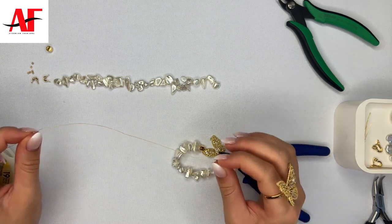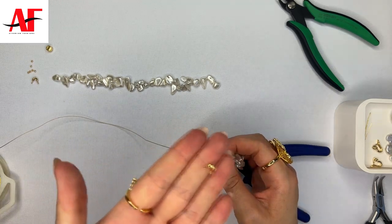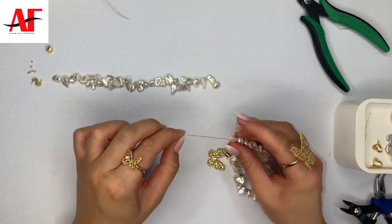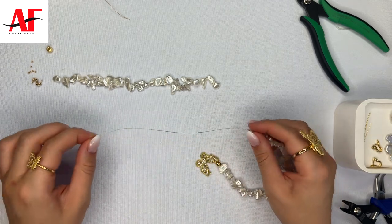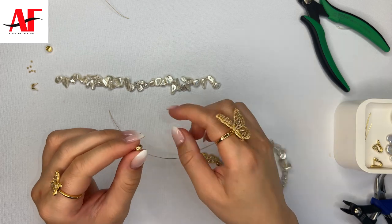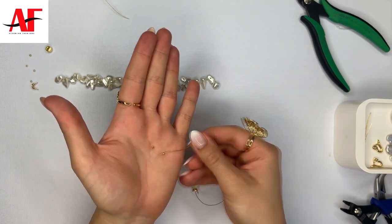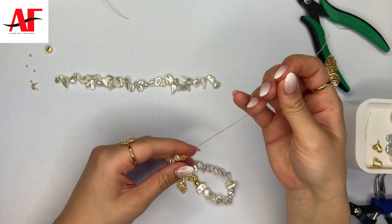Next we're going to close off this side of the wire using the same crimp bead, but instead we'll be using a crimp cover. Go ahead and cut the wire — you want to give yourself about this much space on the wire to work with, so you can easily work with it. If you cut it too short, you won't be able to comfortably close it off. Next, attach the crimp cover onto the wire from the bottom hole of the crimp cover and slide it down to where it meets the beads. Then attach two crimp beads to the wire and slide them all the way down.